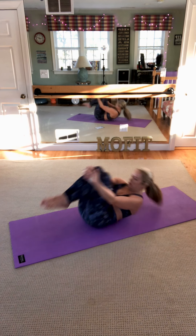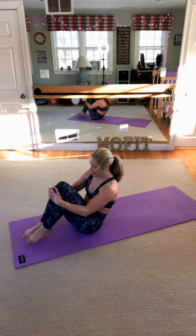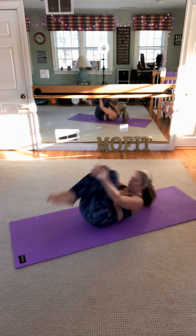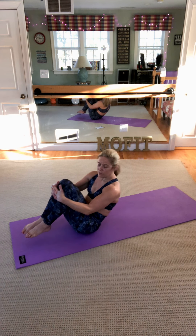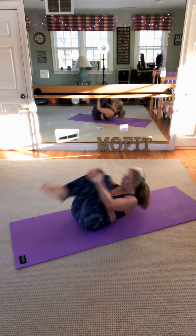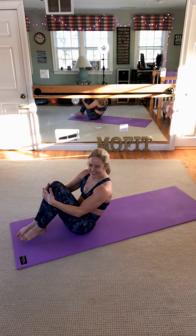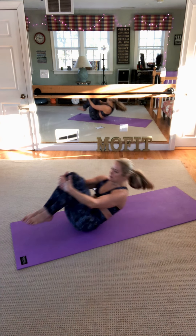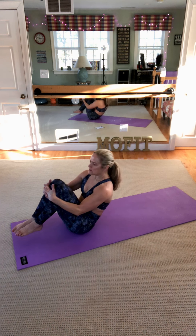Inhale, exhale, stop. Try to stay from unraveling — just try to stay tucked. Nice job. Can we do maybe five more? Five, four, breathe in, breathe out — three. Inhale, exhale, two. Last one. Rolling like a ball. Stop.